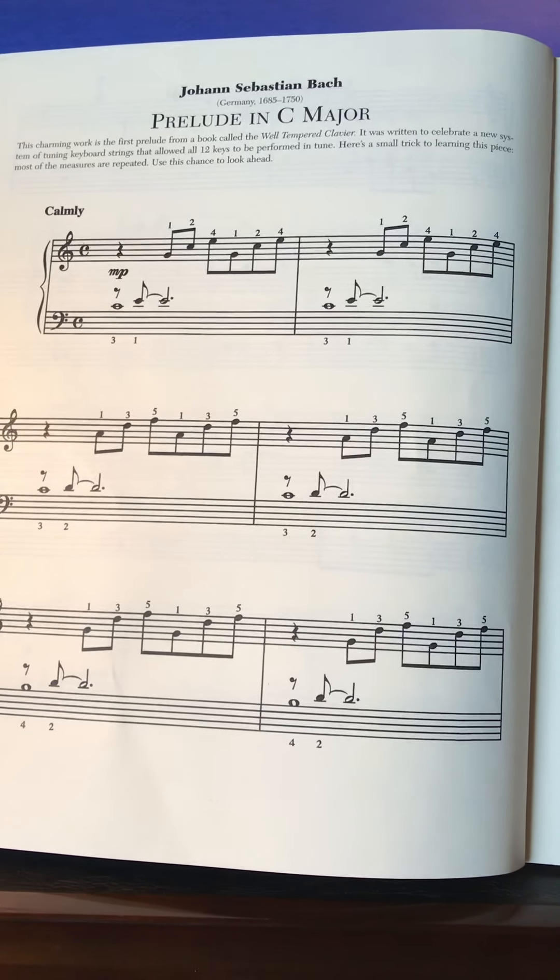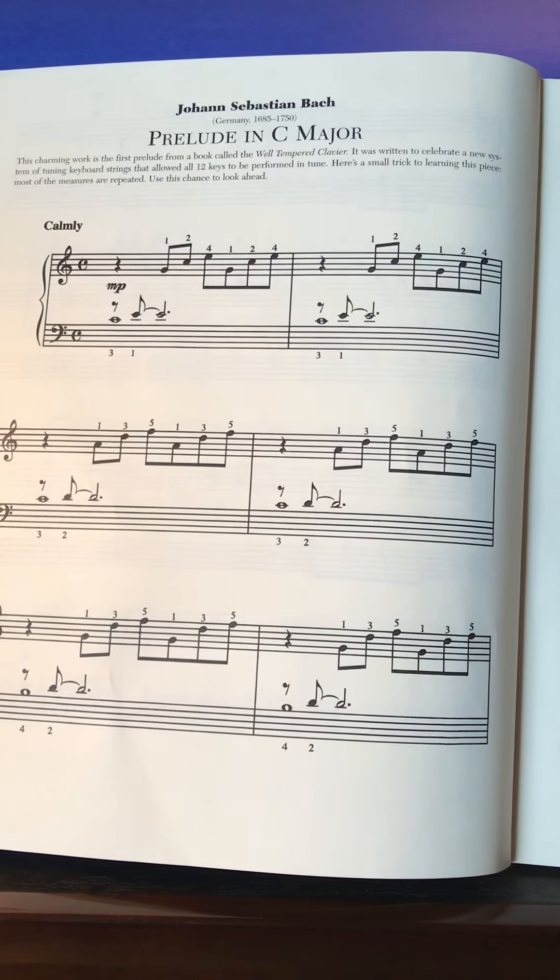Alright, today we're drilling right hand for Prelude in C Major by Johann Sebastian Bach.